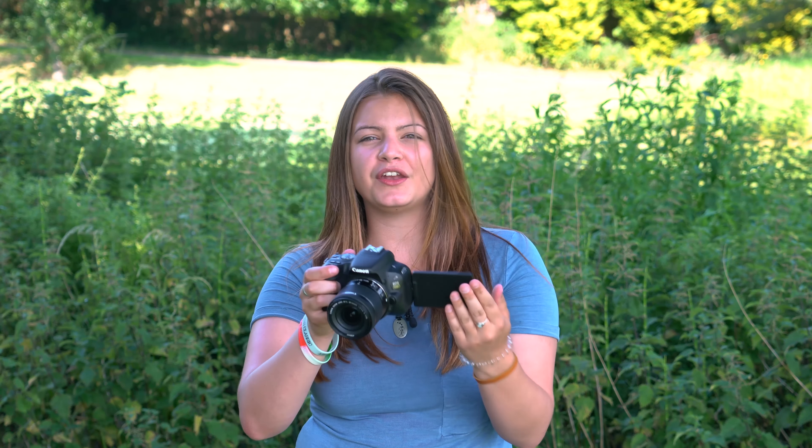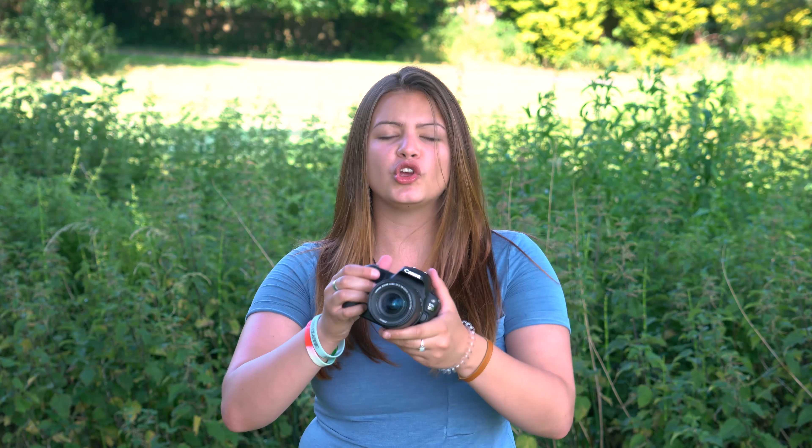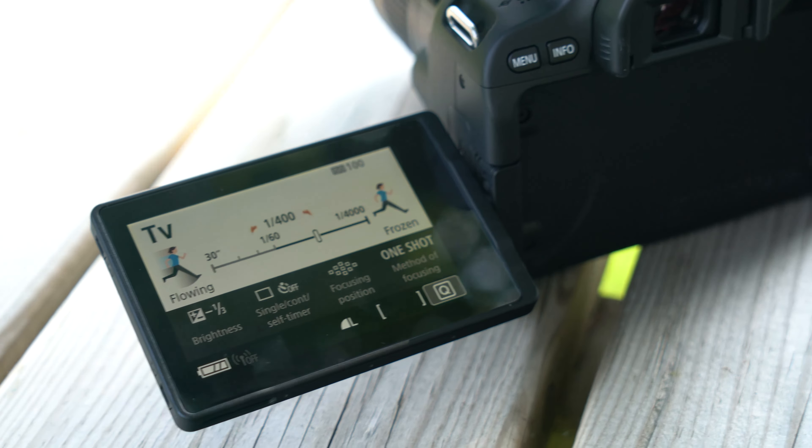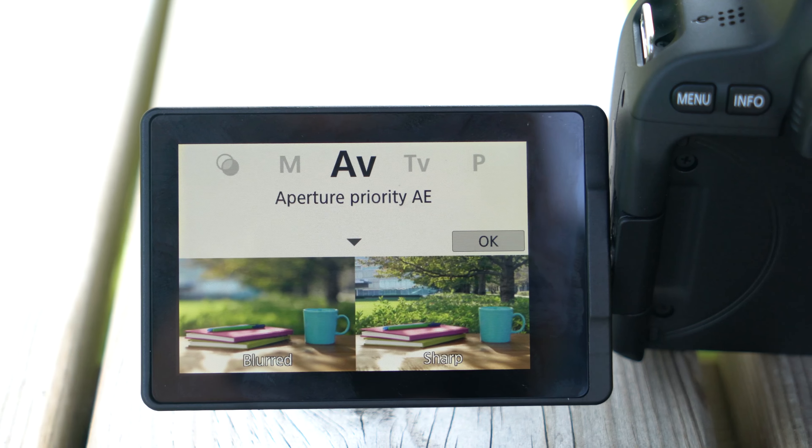The guide mode that Canon have put into the 200D helps teach you photography on a DSLR body that allows you to do everything from auto to full manual. For learning photography, the 200D is fantastic, but even more than that, for anybody who wants to travel and use manual mode, it's great for that too.